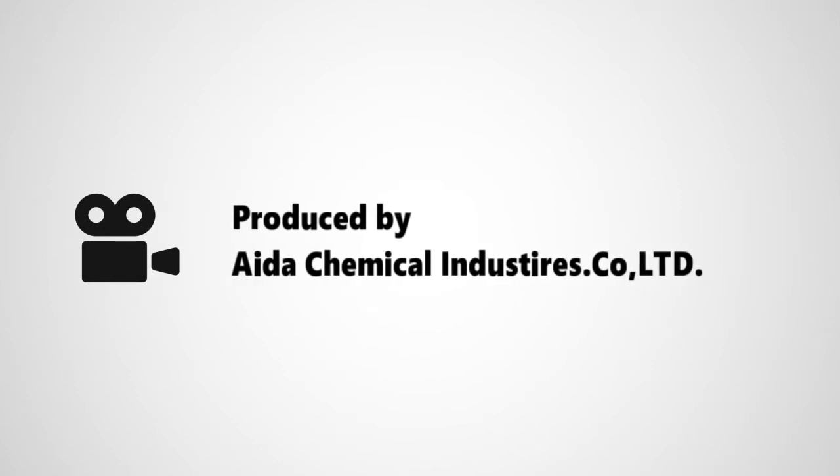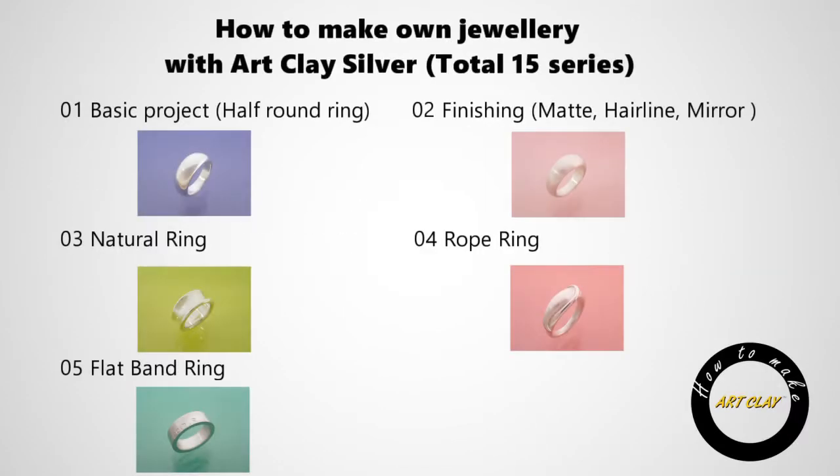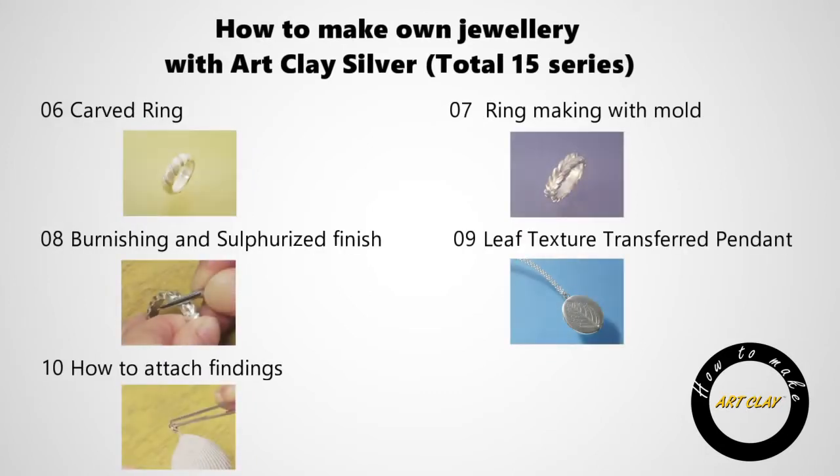This movie is produced by Aida Chemical Industries, who is the manufacturer of Art Clay products. This is a series of tutorials comprising 15 movies, introducing different techniques of Art Clay. We hope you learn how to make silver jewelry with Art Clay products from this movie.